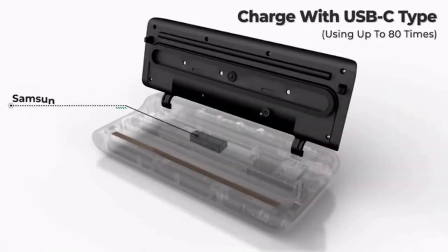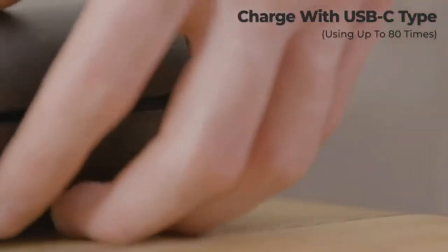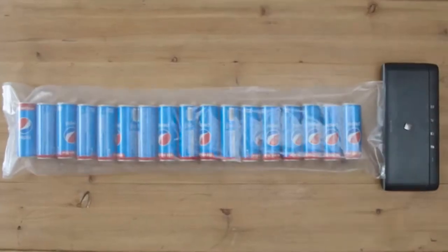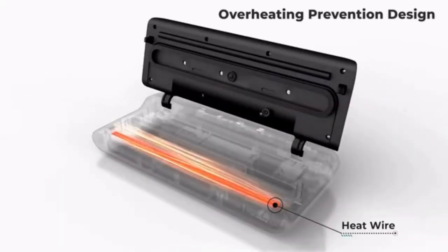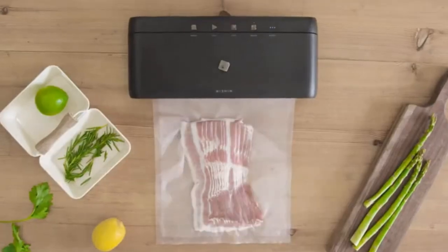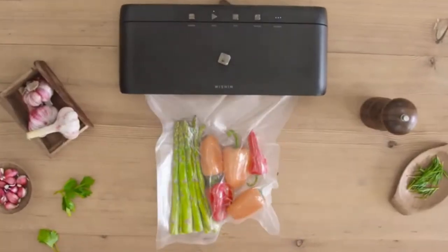The SealVac is able to achieve powerful performance through its Samsung batteries. To charge, simply use a C-type cable. When fully charged, it can be used 80 times. A silicon plate has also been placed along the heating wire to prevent heat damage, meaning SealVac can be used consecutively without the risk of overheating.